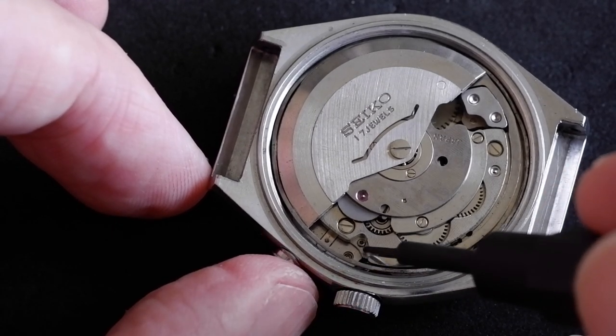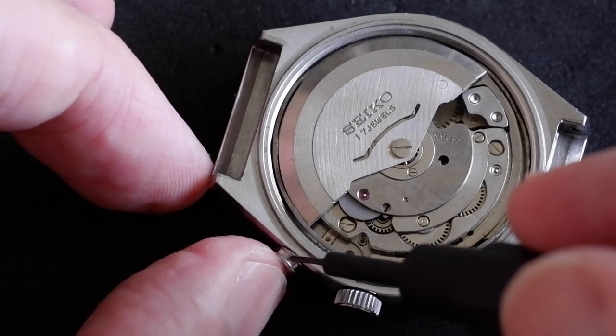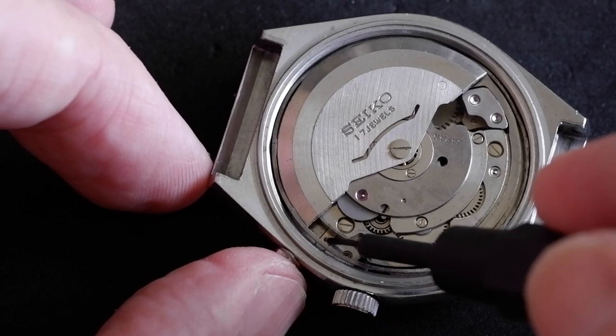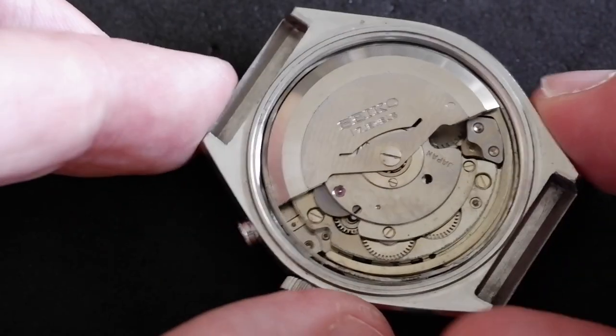That's the stem release lever. As you can see, we've also got an alarm pusher here. To remove that, there's another little dimple to press on just there, so let's have a go at doing that.